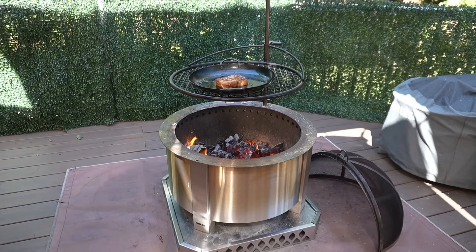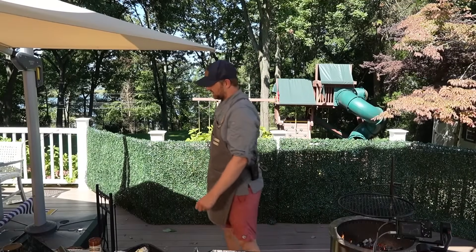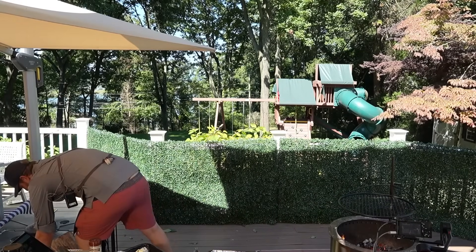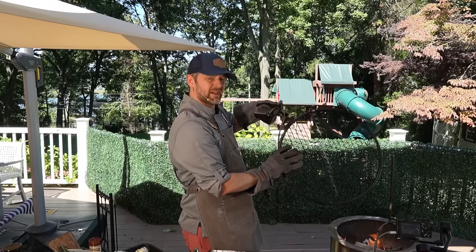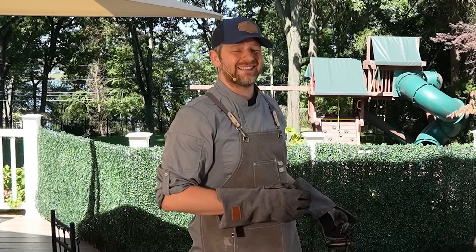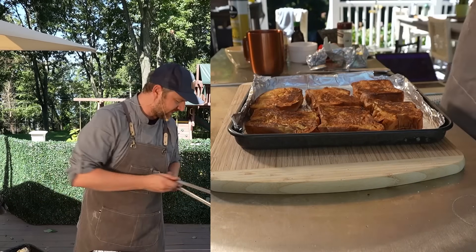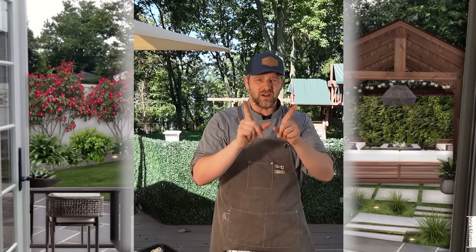Oh my gosh, this smells so good — can't wait! I'm going to throw a little bit more wood on so I have some coals for this next part. I'm going to take my Brio grill off and put my Brio pizza oven on, and we're going to finish these in the oven. It's going to be fantastic!